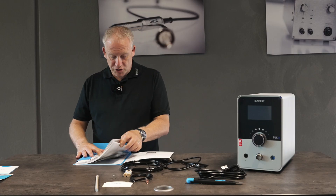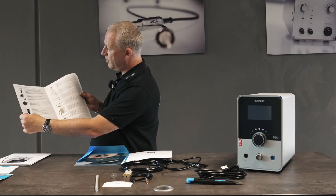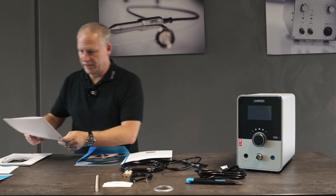We also have our instruction manuals. Here we have a full accessory manual on everything we can order online and there are some really cool things in there.